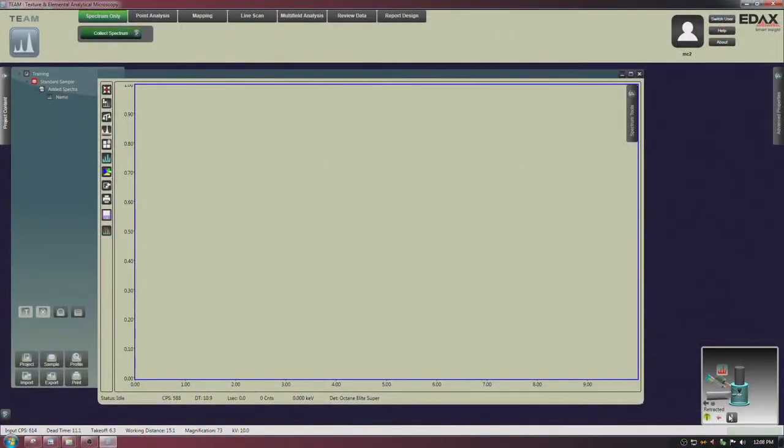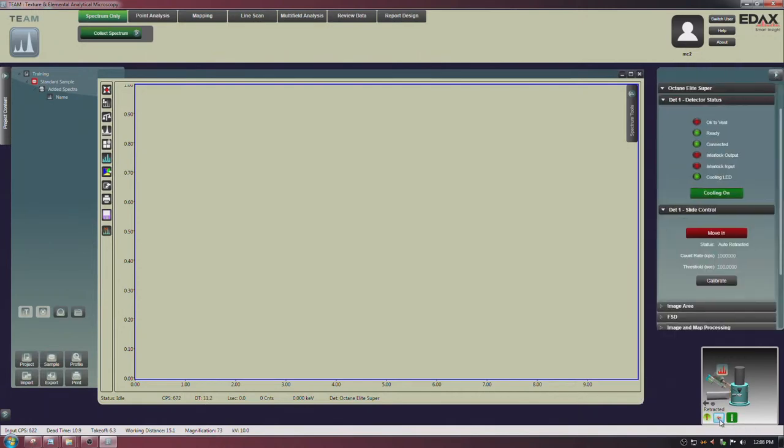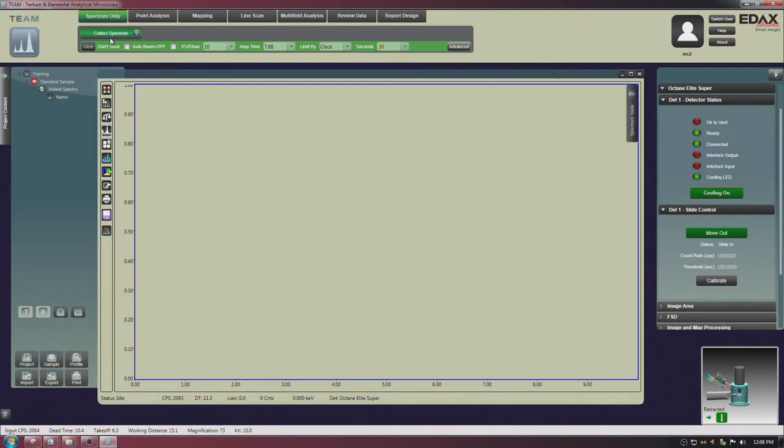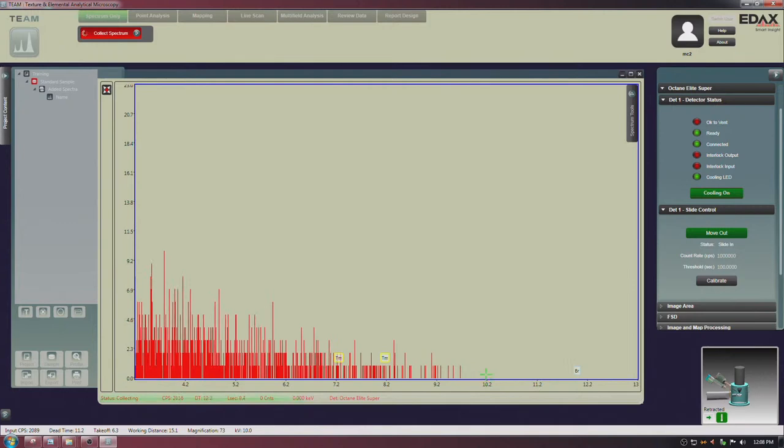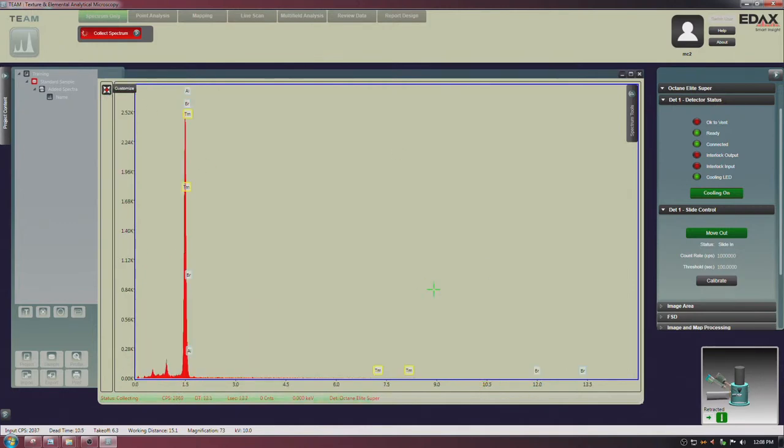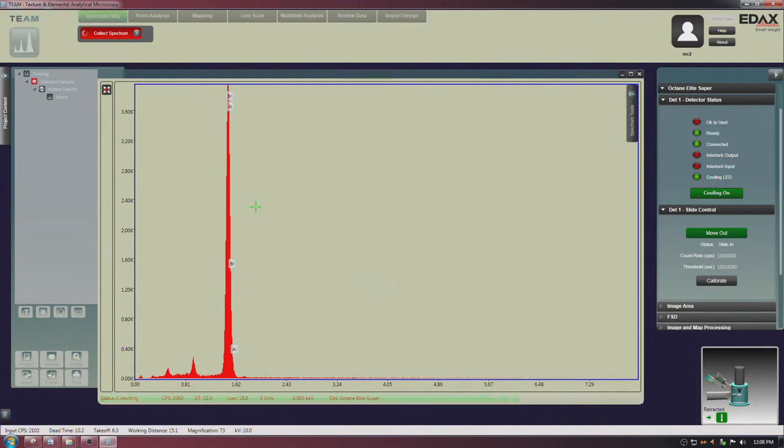I'll collect a quick spectrum. We're at 10 kV, so we will get no X-rays higher than 10 kV — if I zoom up you can see it starts to drop off there. This is called the Duane-Hunt limit: you cannot have any X-rays higher energy than your incoming electron beam. This green progress bar needs to finish before I start doing any line identification. One of the classic mischaracterizations in EDS is the identification of bromine — it overlaps directly with aluminum.